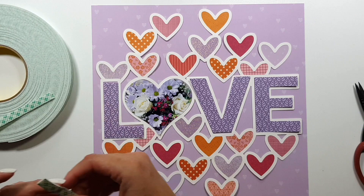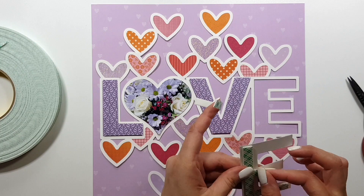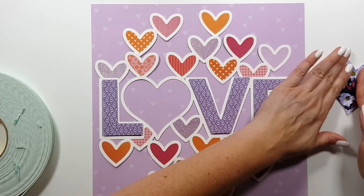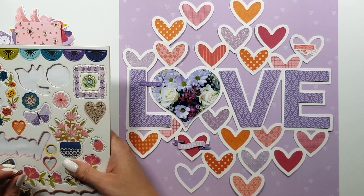Now I'm going to glue everything down, adding foam tape to the letters and also the heart, and just liquid glue to the cut file itself. That's probably where you spend most time on this layout, because otherwise it's very simple.